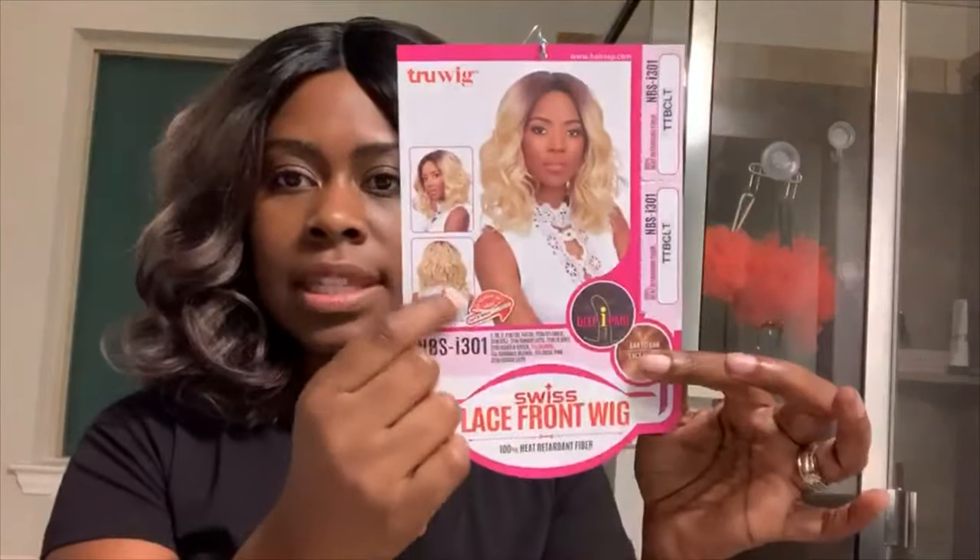I love the color — I will just say that. I love, love, love this color. On camera it's showing a little shiny up here. As y'all know, you can get some dry shampoo and that will tone some of that down. So here she is — True Wig in the style NBS I301, deep side part, color TTBCLT. It is basically a little bob length. This is how it looks — it's not as wavy or loose body as it is on the picture because I did brush this. I don't know — it gives me Farrah Fawcett vibes.